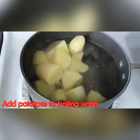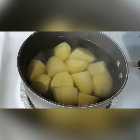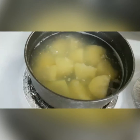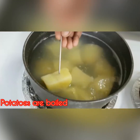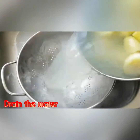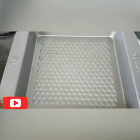Then, let's cut the onion in the pan. We will cut the onion in the pan. I will add 2-3 minutes to the pot and add a little bit to the pot.